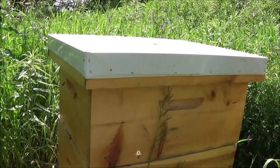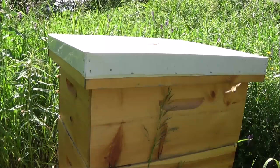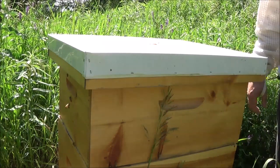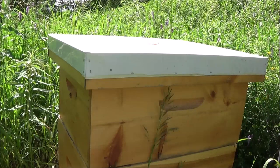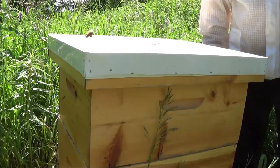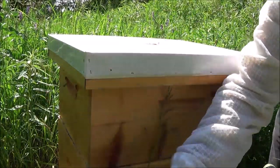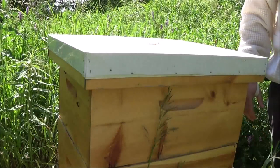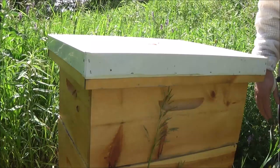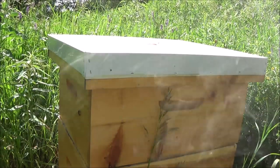A couple more quick comments about your smoker: make sure you don't set it down anywhere that's flammable — even grass. There have been cases where beekeepers set their smoker down, didn't realize they'd ignited a fire, finished tending the bees, walked away, and burned down their bee yard. I've always got extra pieces of patio stone kicking around — that's what I use. Pressure-treated lumber works well too. And don't set your hot smoker on your plastic bottom board — that doesn't work so well.